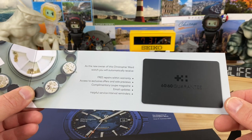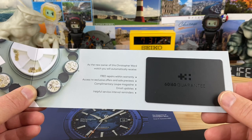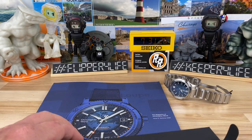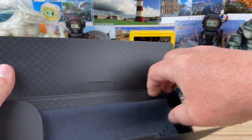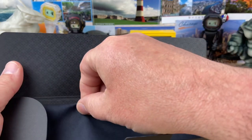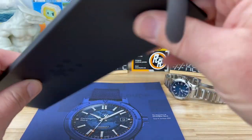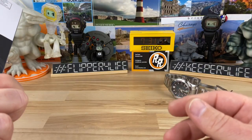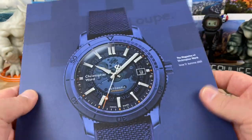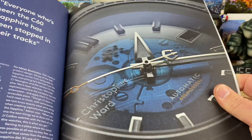It also has the 60-60 guarantee — free repairs with the warranty, access offers. Once you get established as a customer or at least in their email base, they'll give you coupons. Also inside the box is a nice, well-made microfiber cloth with their embossed flag motif. And before I even got the watch, I started getting catalogs from them. This is how they rolled out the Sapphire — the C60 is in this catalog, along with all the social media outlets.